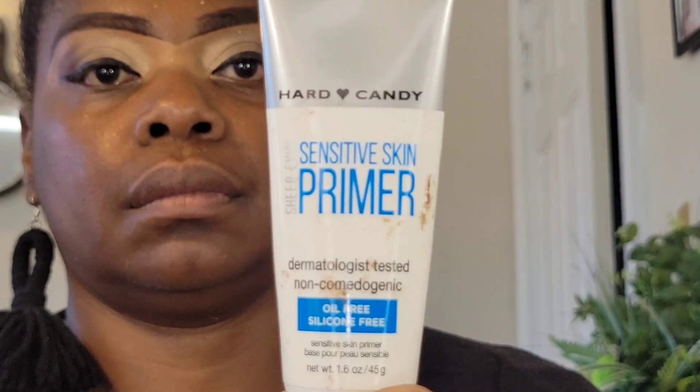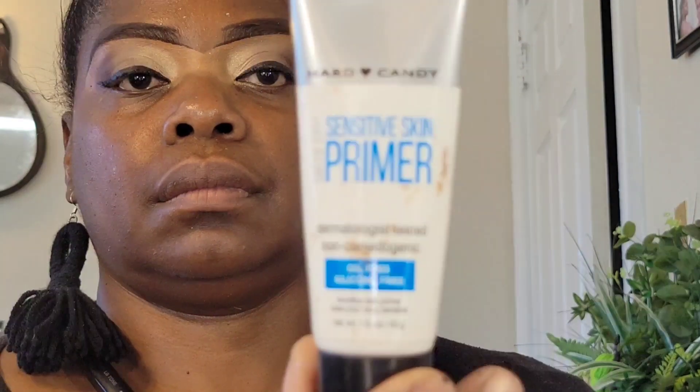I'm using this Ioni Cosmetics face finishing setting spray — you can pick it up at Dollar Tree. I always use setting spray at the beginning of my skin routine because it's going to allow everything to just melt into my skin. I'm using this Hard Candy primer for sensitive skin. If you are an oily girl like myself, this will hold you. I got this from Dollar Tree — don't sleep on Dollar Tree. I'm putting that primer all over my face, especially in the areas that are really oily.